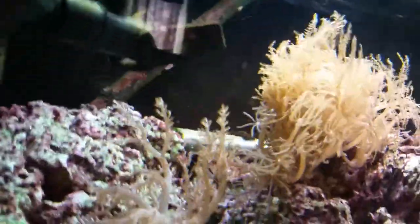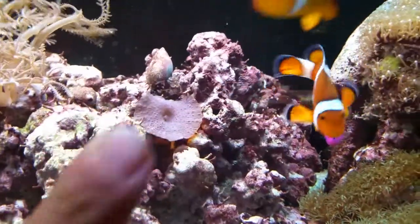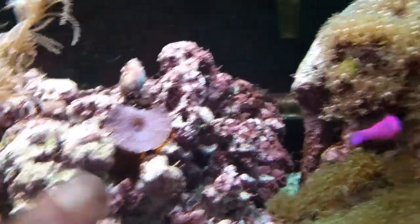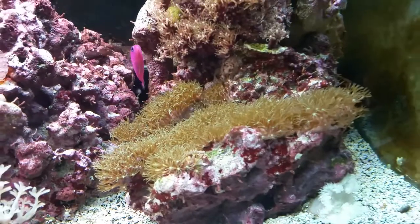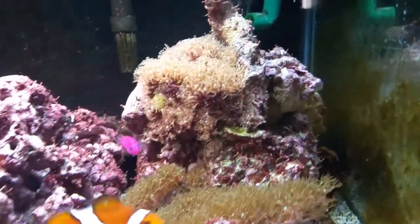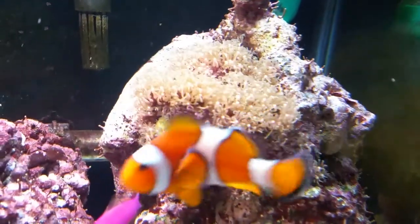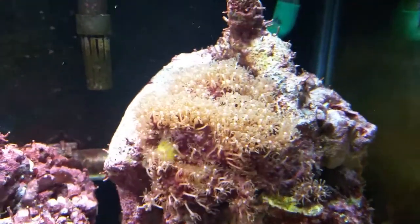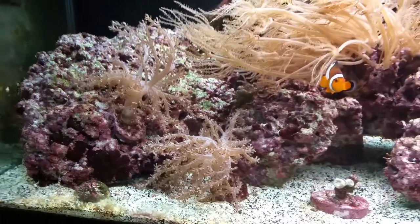These guys are spreading like crazy, they're all over the place. My mushrooms are doing good. Let me clean my glass real quick, it's a little dirty. Star polyps are doing good, that guy's dotty back — he's doing good. My other green star polyps are doing all right. Got a little bit of a sponge starting to grow in there.